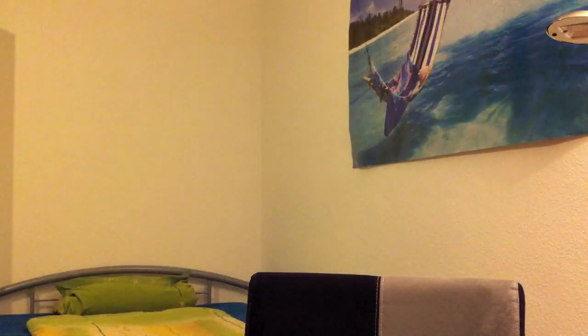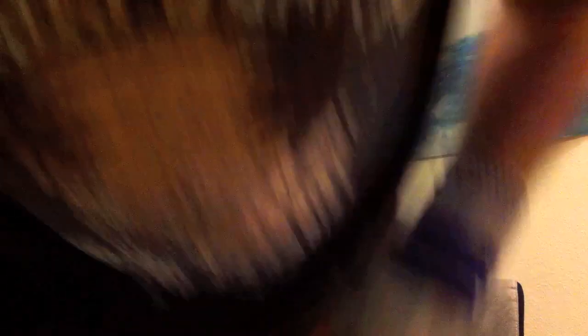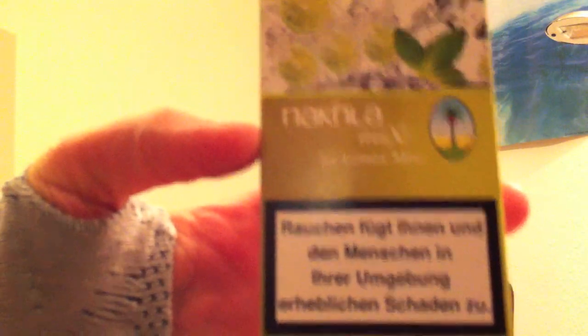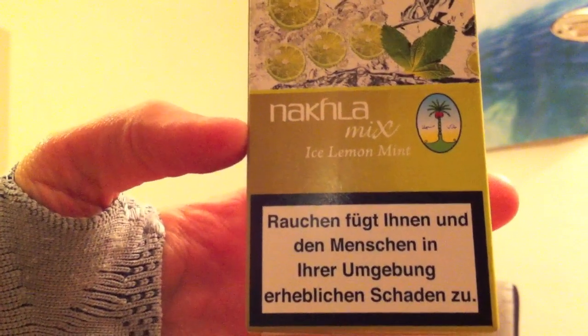Der Schnitt – ich denke mal, vielleicht blende ich da einfach noch ein Foto ein. Sieht man jetzt nicht so gut im Zipper, aber der Schnitt ist relativ fein. Ein paar kleinere Ästchen drin. Der Tabak ist feucht, den muss man nicht mehr anfeuchten, wie auch schon die ganzen anderen Naklas, die ich in letzter Zeit getestet habe. Aber die Originalverpackung sieht so aus: Nakla Mix Ice Lemon Mint steht drauf.